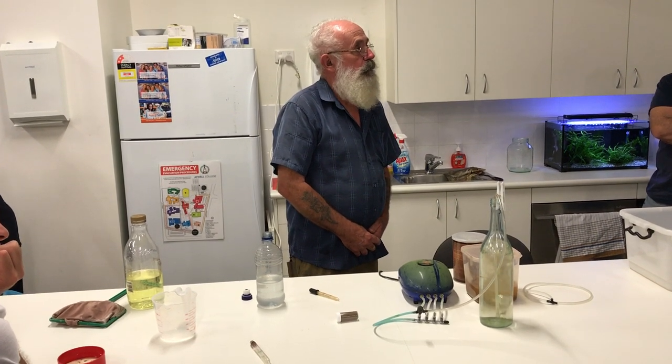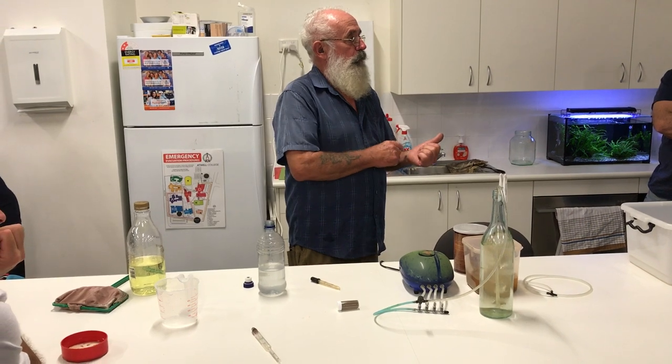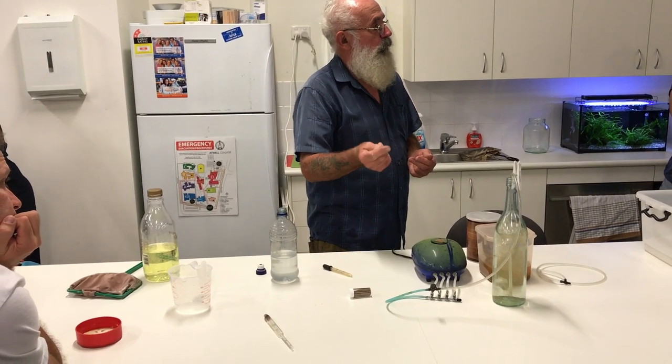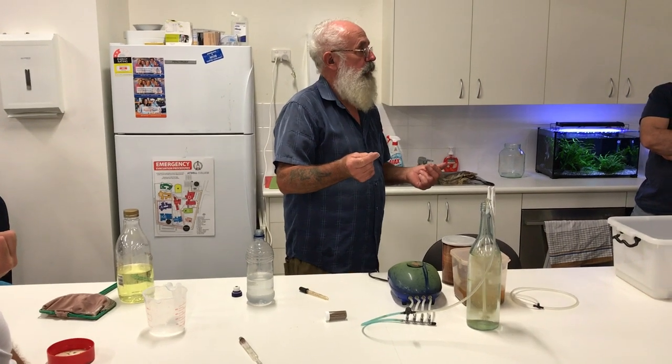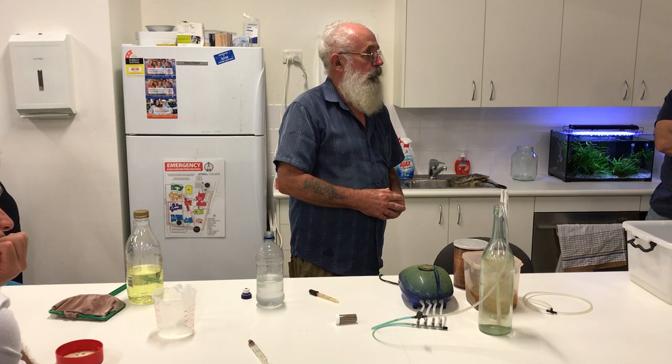Does it take three days? No. You do the first one in the morning, the second in the evening, the third the following morning — then the following evening, which is 36 hours later, the first batch is ready to go. So basically a day. Yep.